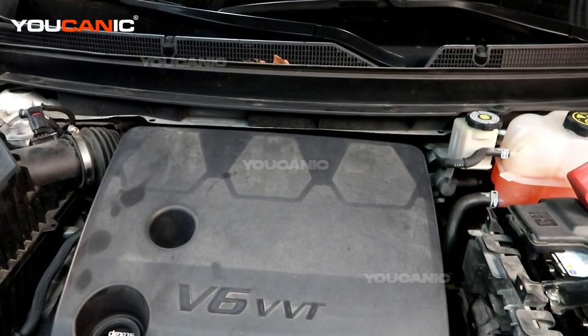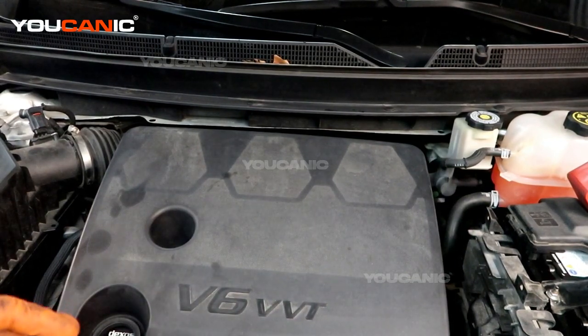Welcome to Ucanic. Today here at Ucanic we have a 2020 Buick Enclave with the 3.6 liter V6 engine.